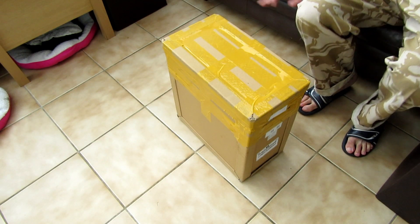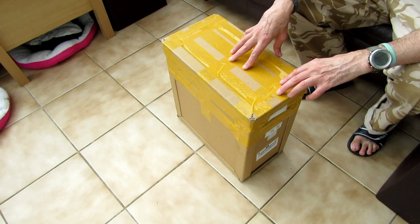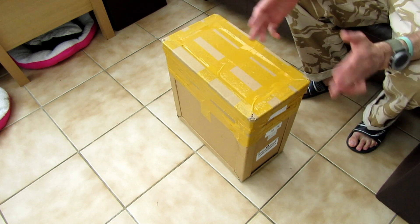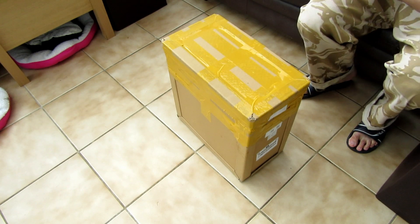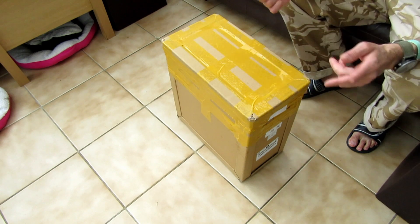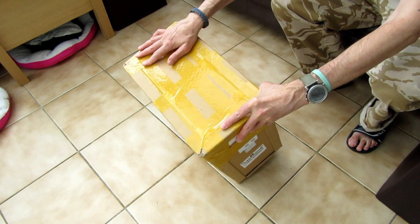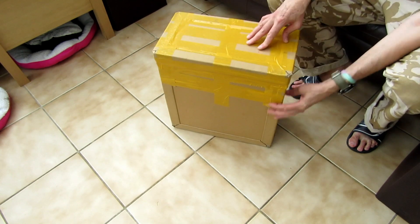Welcome back to the channel. You know what's in the box because of the title of the video — it's a compressor. This video is going to be just an unboxing, so I'm not going to go into too much detail. I'll show you what's in the box and how it came. I'll leave the links below — I bought this from eBay.